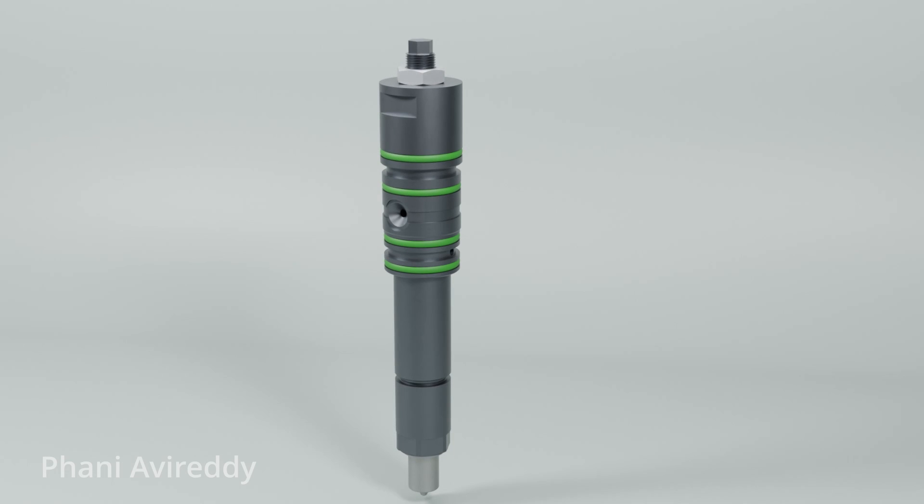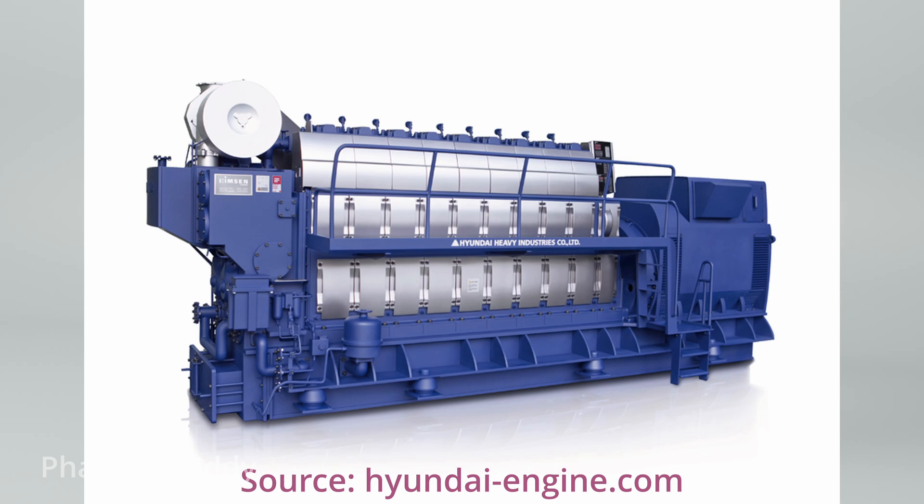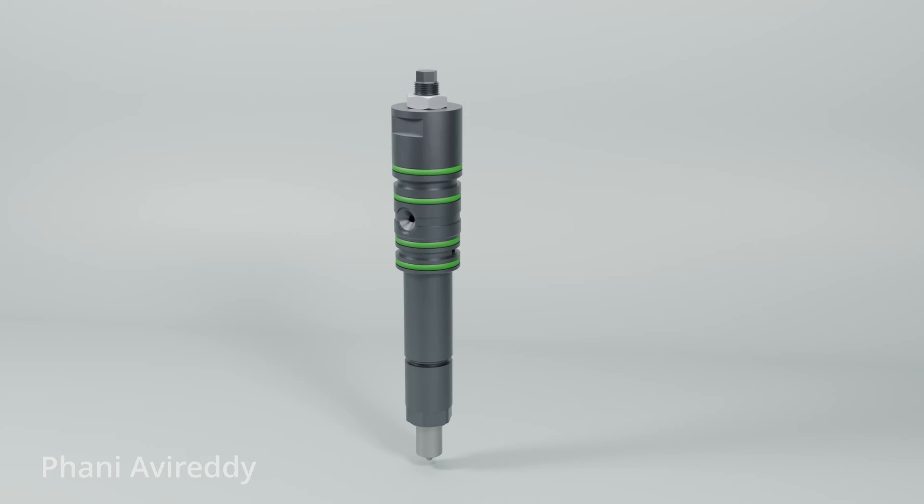In this video, we'll explore the construction and working of a fuel injector, specifically a model designed for the HEMSON 21-32 type engine. The fuel injector plays a crucial role in the combustion process of an IC engine, ensuring efficient fuel delivery for optimal engine performance. Understanding its construction and operation is essential for any marine engineer working on these systems.